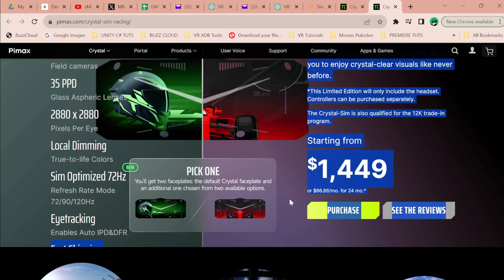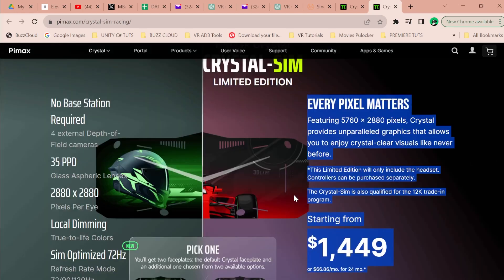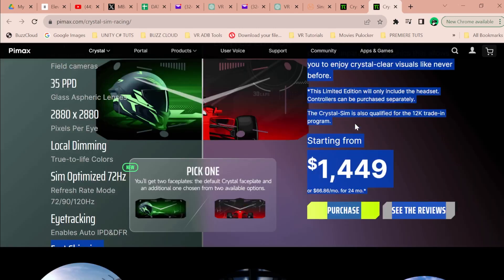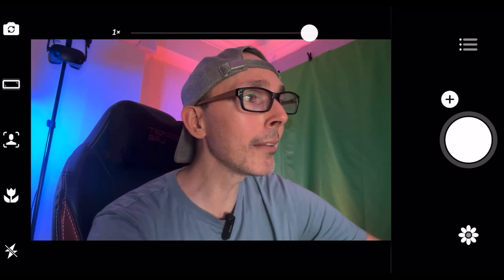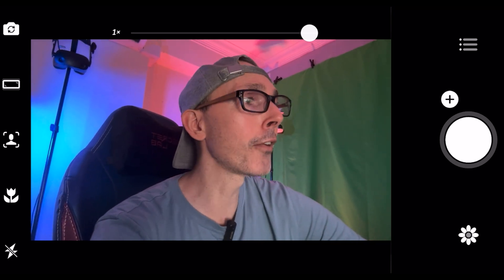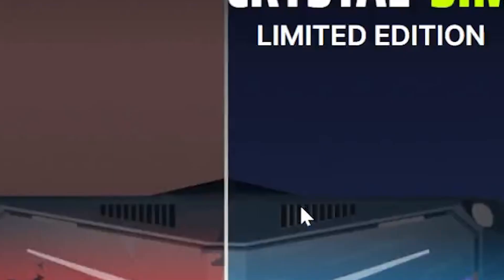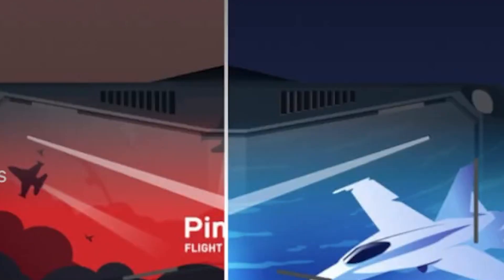The price is $66.80 per month for 24 months — roughly $1,449. The only difference between the standard $1,600 version and this sim edition is that you don't get any controllers. And the only difference between the car sim and the flight sim editions is the livery on the headset itself. It is exactly the same headset underneath.